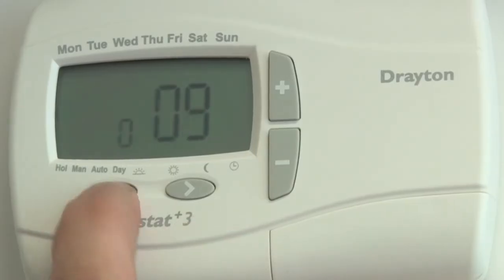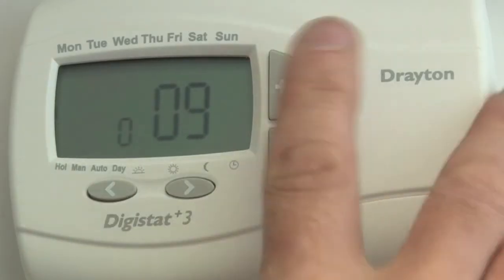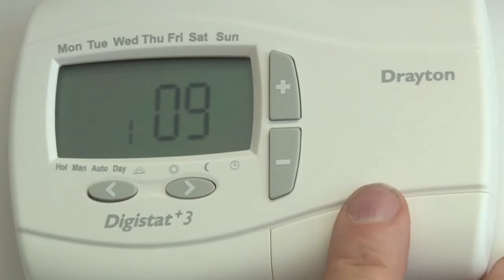Scroll back to number nine. Zero is for gas and one is for oil. Select the one that you have.